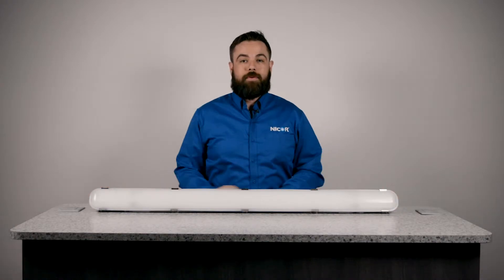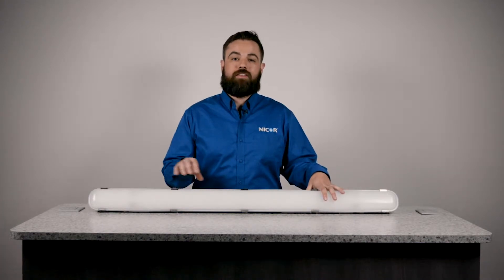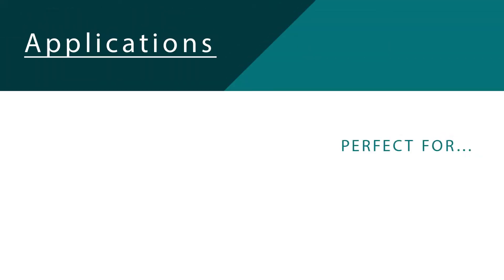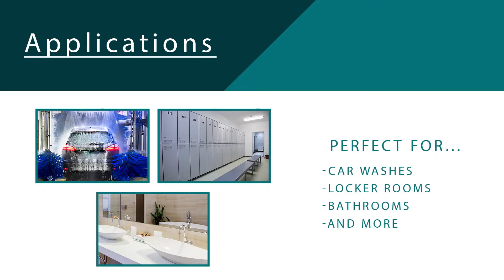The VT320 Vapor-Tite is designed to give long-lasting, energy-efficient light in wet locations. The fixture features an IP65 rating to seal out dust and water. It's really nice for locations where you might have spray down, like car washes, locker rooms, bathrooms — things where the fixture might get wet.